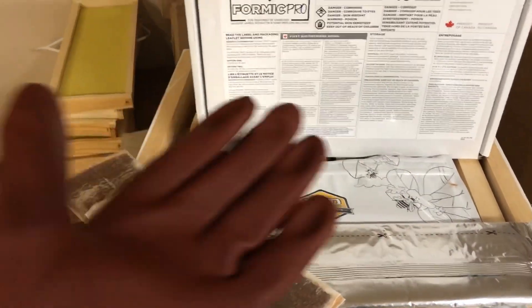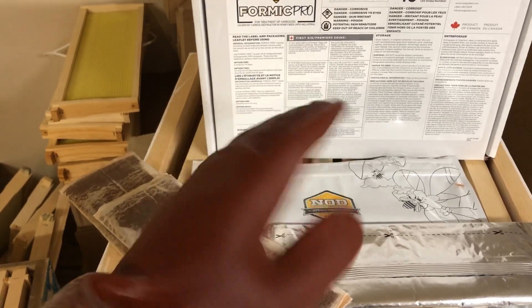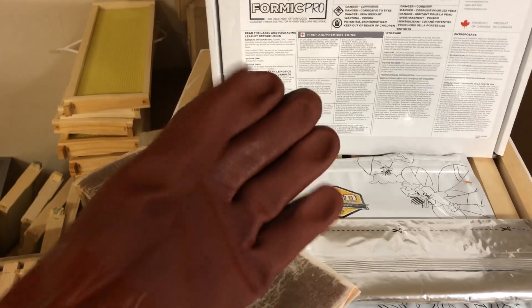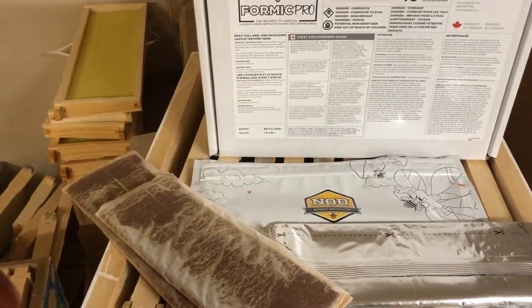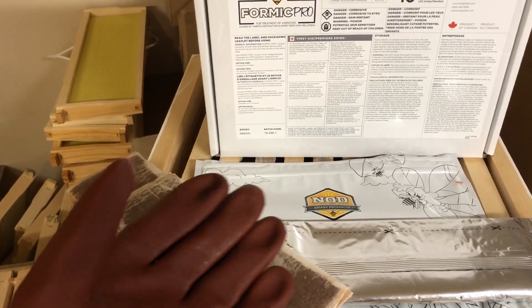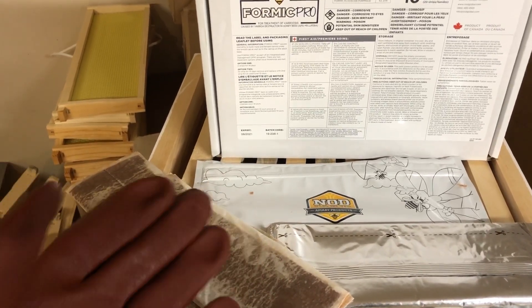It's very important when you're working with formic acid to wear the appropriate safety equipment. These are acid-resistant gloves — we stock them in the shop here. Other gloves may work, but you want to make sure that the glove you're using is good for acids.